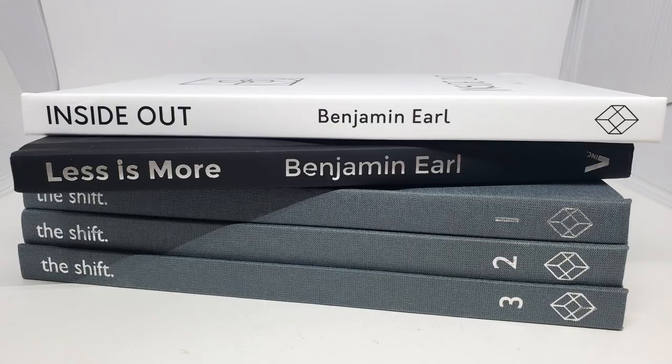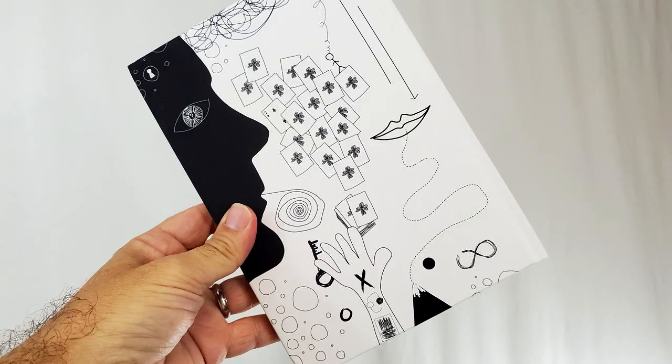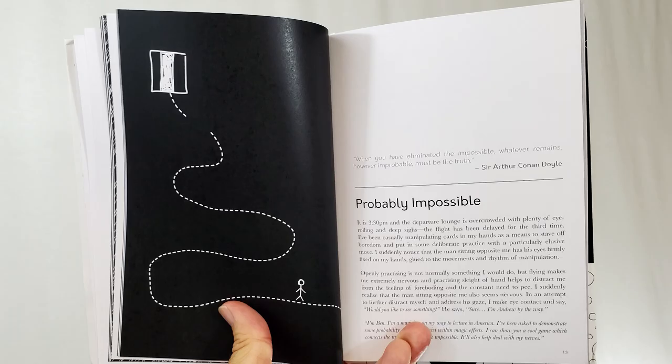If you have Less is More, or his first, second, and third volumes of The Shift, it's about the same size as that. But it has a much different look — white cover, black text. His other books are gray and black; this one's white. And it's got very whimsical drawings all throughout, creating this dreamlike, kind of spiritual, Alice in Wonderland feel to it.